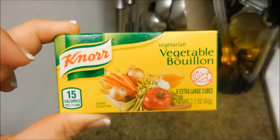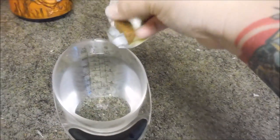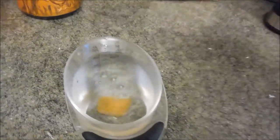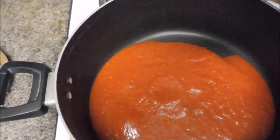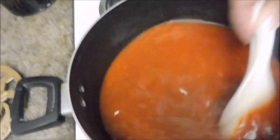Add two cups of vegetable broth to the mixture. Take two cups of hot water, dissolve one vegetable bouillon cube in there, and then add that to your pasta sauce that is warming up and bubbling on the stove. Make sure you combine that thoroughly — give it a good mix in the pot.